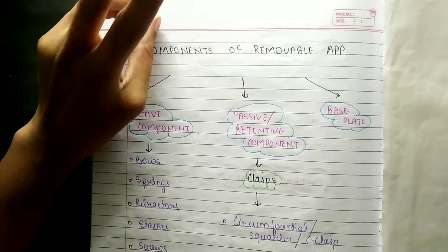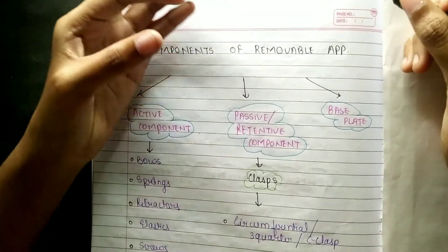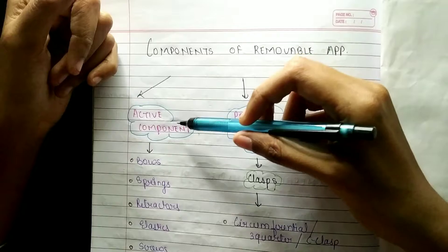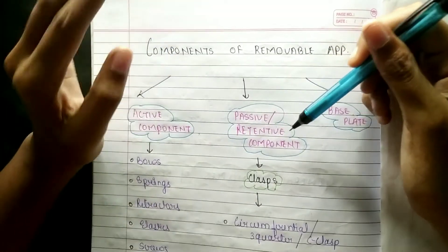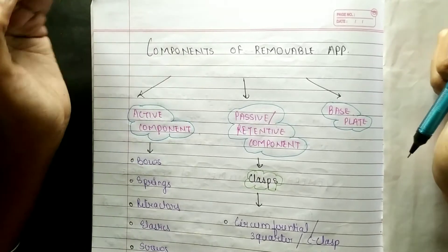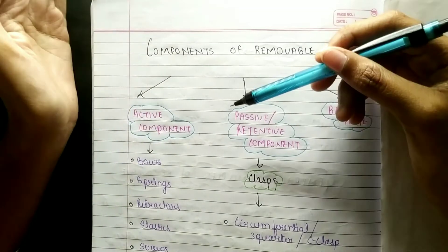We have to remember two types of appliances: one is active component and one is passive component. We also have retentive component and the third is base plate. So these are the components of removable appliances.